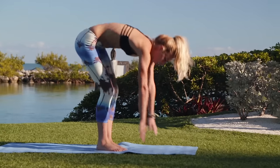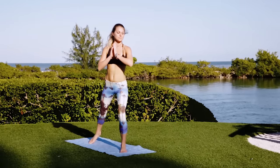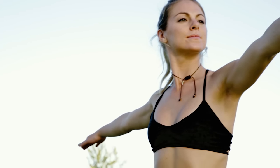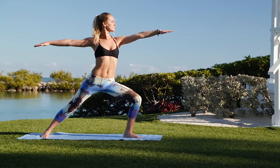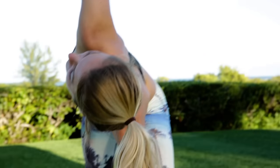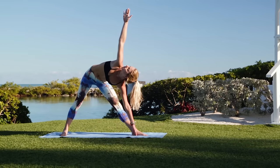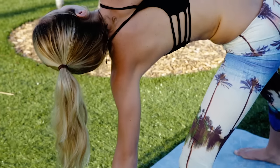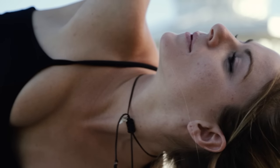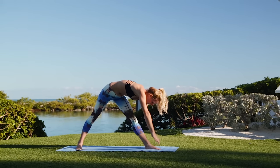Next, walk your toes forward and do a gentle roll up. Going into warrior two. Make sure to keep your arms straight and always breathe. Feeling a deep stretch in the back of your hamstring. And then moving into triangle pose, looking up through your fingertips. Get that wide stretch. And back into a downward dog.